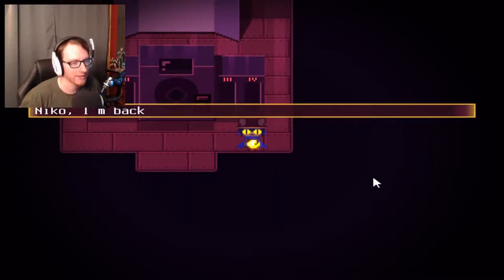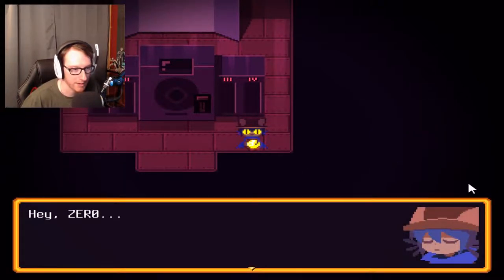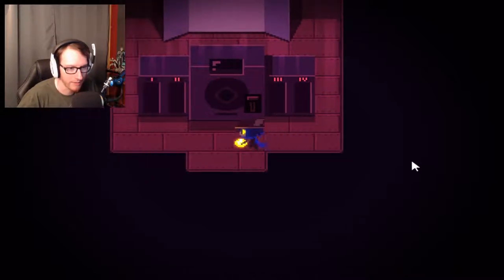Anyway, we're gonna get back to the game — Niko's here waiting for me. I'm back, Niko! It would help if I actually press the right button. Hey, Zero. Welcome back. Oh, thank you, Niko. Okay, so I forget the controls with this game every single time.